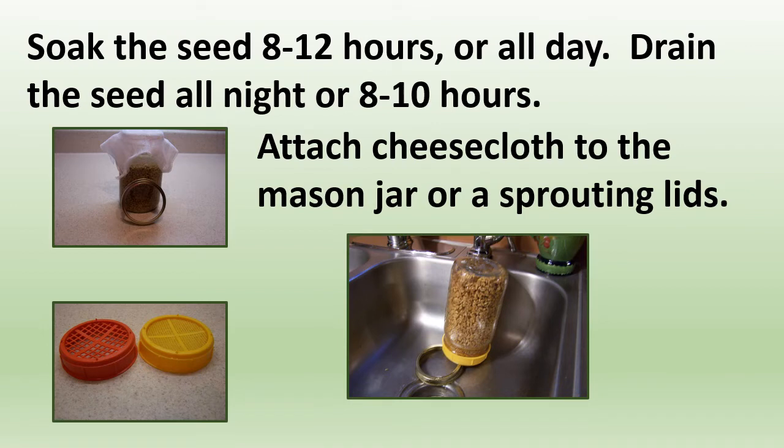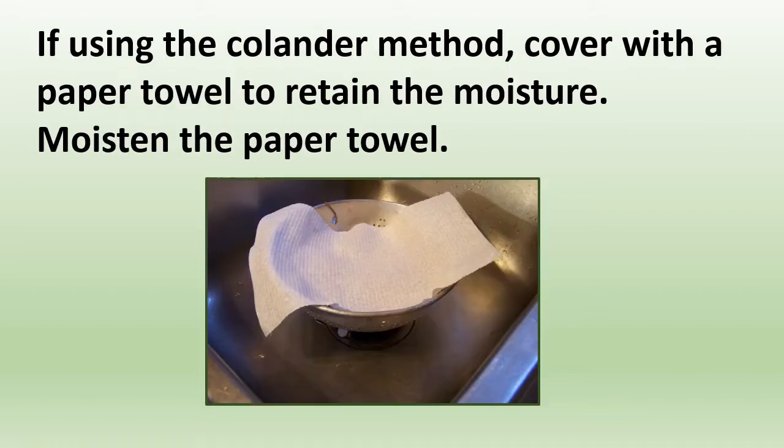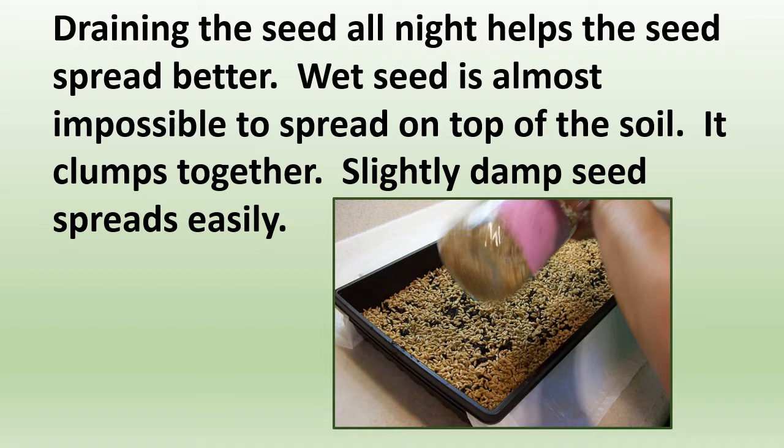After you soak the seed for eight to twelve hours, drain it all night for eight to ten hours. You can attach a cheesecloth to your mason jar or use sprouting lids. I prefer to put the seed in a colander and rinse it really well. If using the colander method, cover it with a moistened paper towel to retain moisture. Metabolic waste develops during the sprouting process, so rinse until the water runs clear. Draining overnight helps the seed spread better — wet seed clumps together, whereas slightly damp seed spreads much easier.